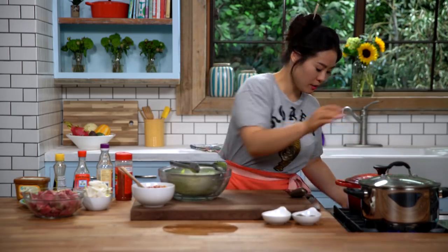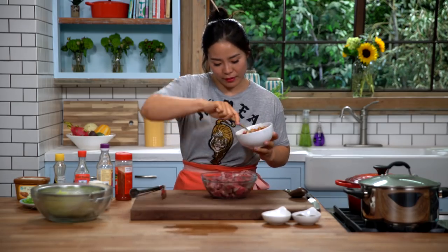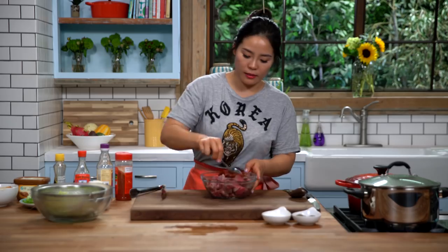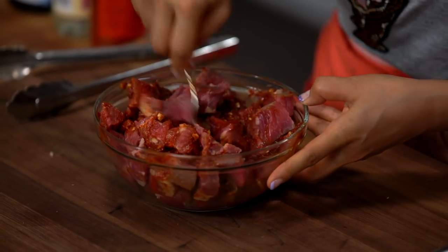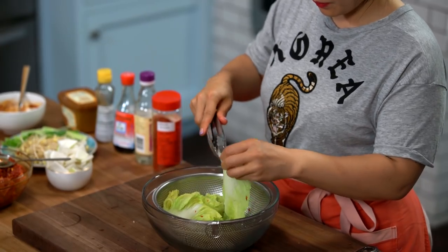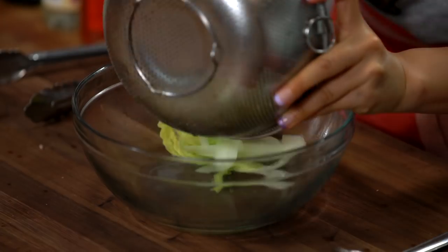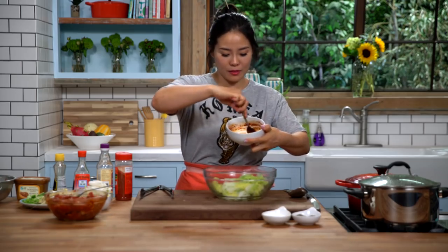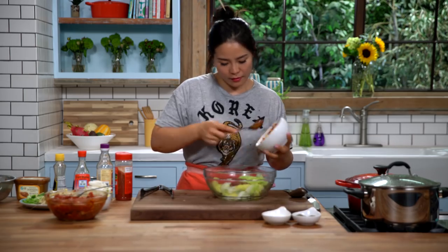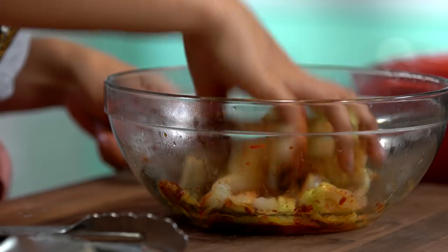Now we're going to reduce the heat and let it simmer for about 10 minutes. Meanwhile, add about half of the sauce into the beef. I'm using beef chuck, cut into bite-size pieces. Give it a mix so it marinates in the sauce. Then tear up the blanched cabbage and marinate it in the rest of the sauce. Set the cabbage aside.